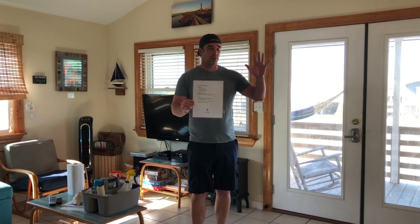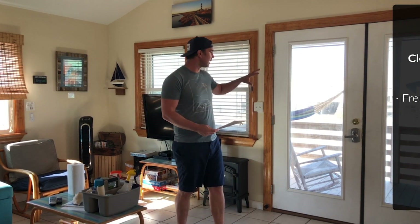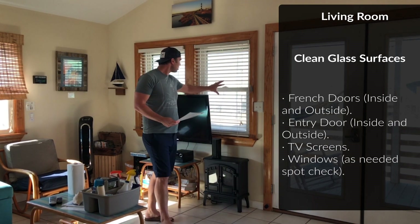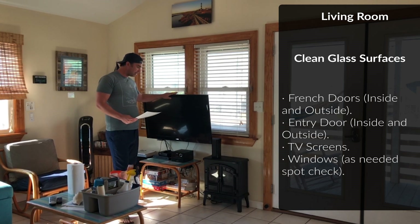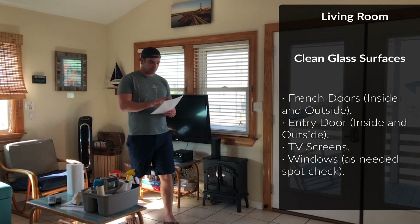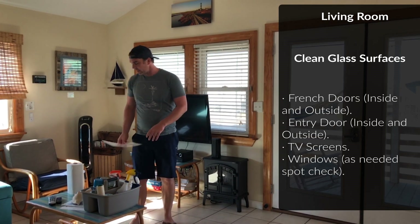We've made it to the living room here in the magical bungalow. We're going to clean the living room and implement the sparkling clean program. The first part is to clean the glass surfaces both inside and out. We're going to spot check these windows, the TV, and any glass surfaces. Then we're going to move over to the couch.